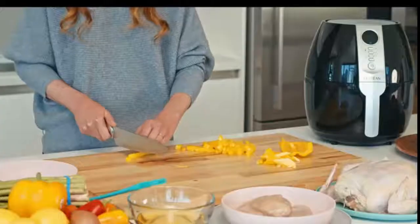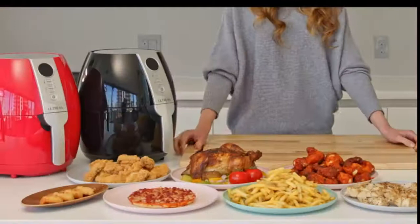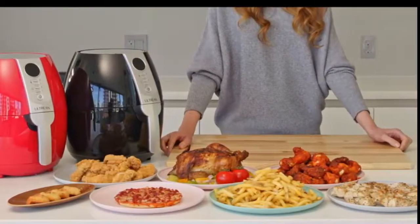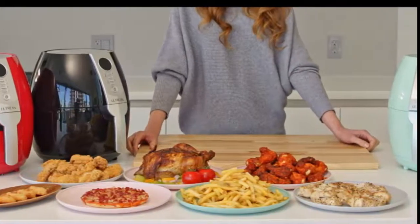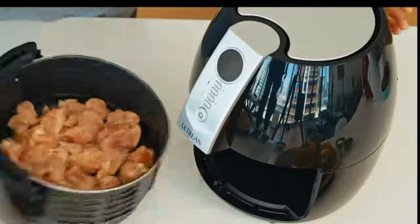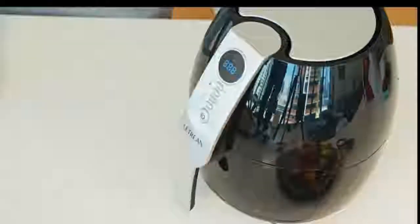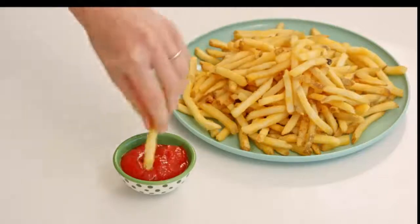With its advanced heat coil and rapid air technology, producing hot, crunchy, tasty food with less grease is now possible. No need to deep fry your french fries, chicken, and other meat or snacks using unhealthy oil. No need to bear with hot oil splattering all over you, unlike traditional cooking.